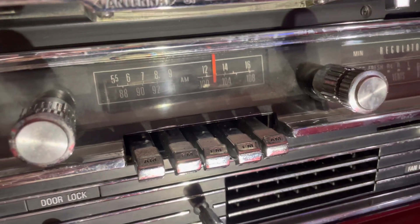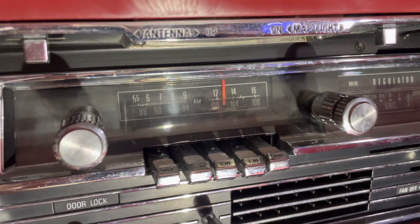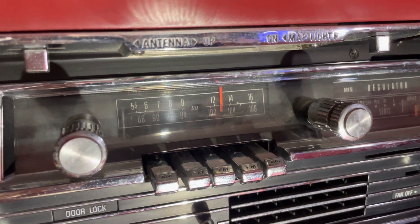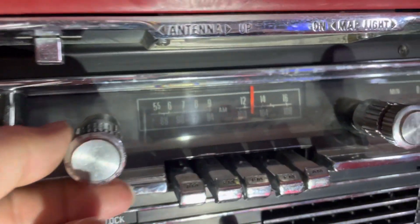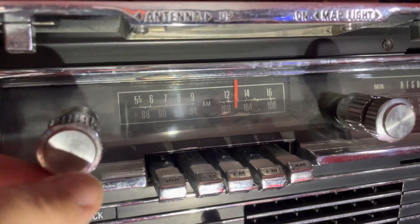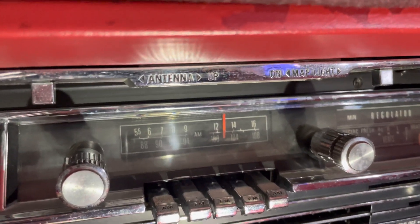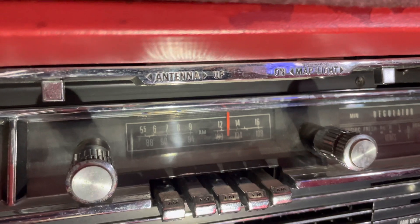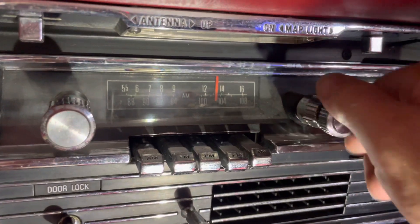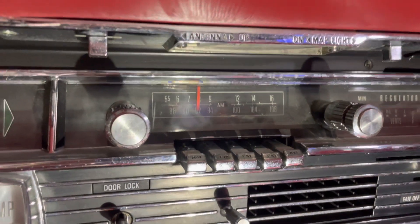Whichever side is visible facing up identifies the band — so you see the first and last are AM, the three middle are FM. The on-off volume knob to the left is attached using a set screw, which is a little bit different. Instead of being pressed on, this is because the 65 radio can be tuned manually by pressing in on the volume knob for AM stations and pulling out for FM. Right now it's on AM — if you pull this out you see it flip to FM, if you push it in it flips back to AM. Once the desired band is chosen, you rotate the tuning knob on the right to tune the station.